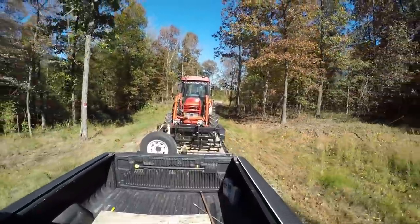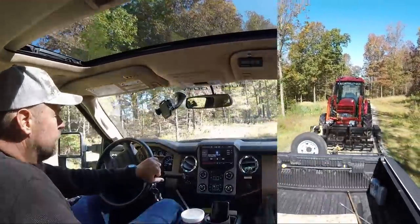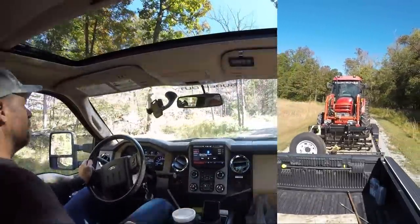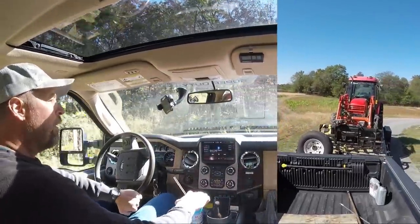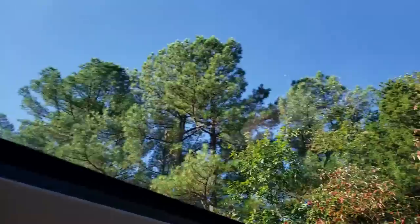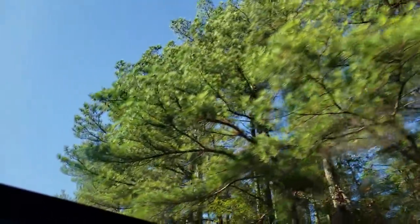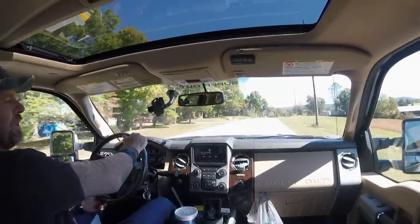Ford, you got a winner here, and this was only a 2013. Definitely two thumbs up — it's going to be a much, much better towing situation, no doubt about it. Good investment. I've got probably five years to pay this baby off, so it's got to last. But I don't think it's going to be a problem.